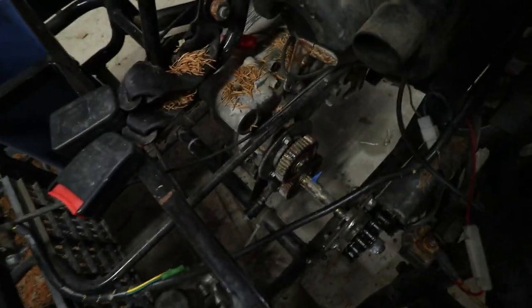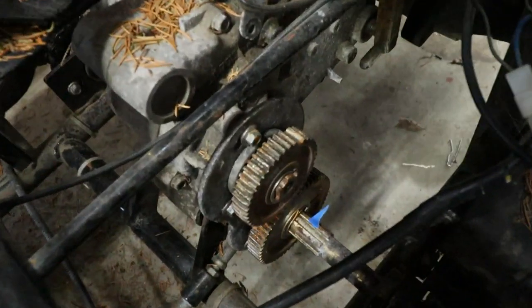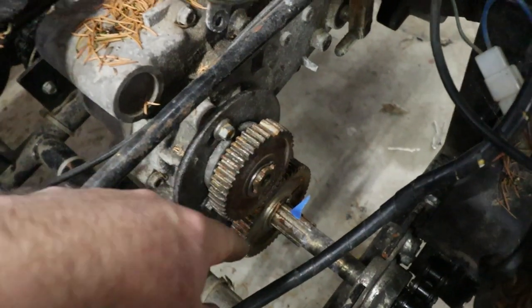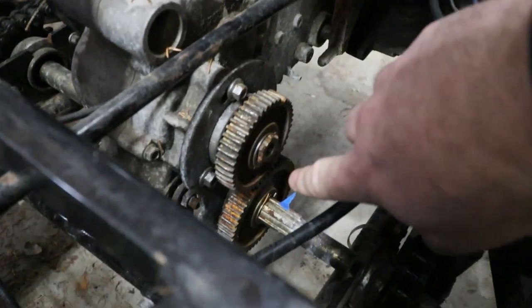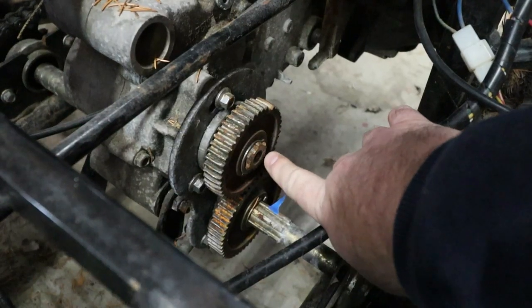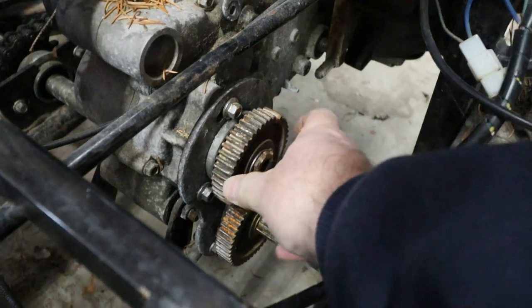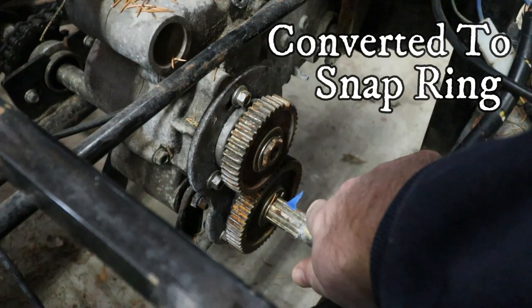Now you can get a better look at what we're dealing with here. You can see these gears — they're really missing teeth. When this turns, it jumps and makes everything go out of whack. So what we're going to do is weld sprockets onto these shafts and make this chain driven.